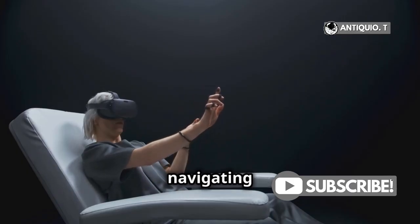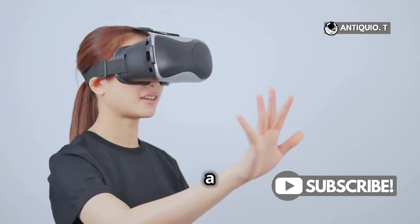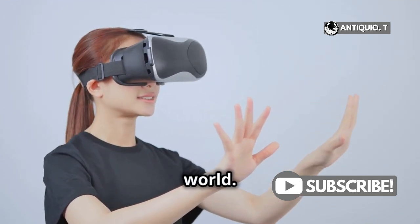This feature is perfect for navigating apps, browsing the web, or even playing games. It gives you a more immersive VR experience by making you feel like you're really interacting with the virtual world.